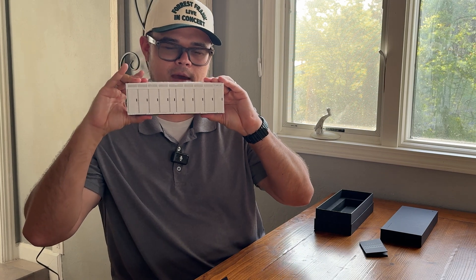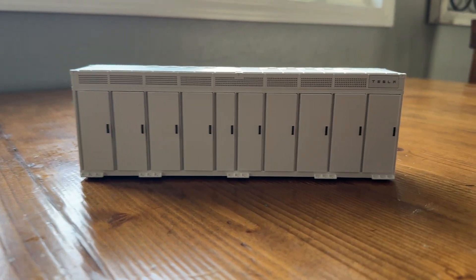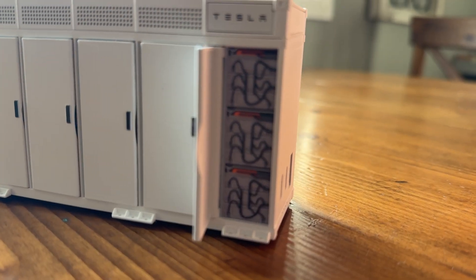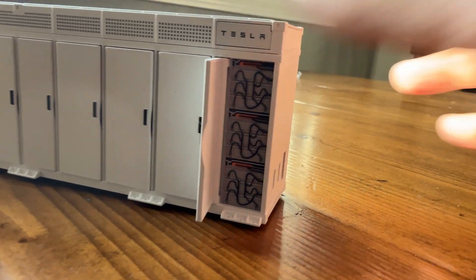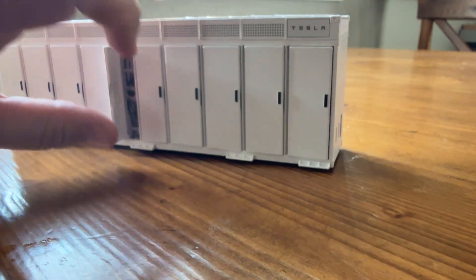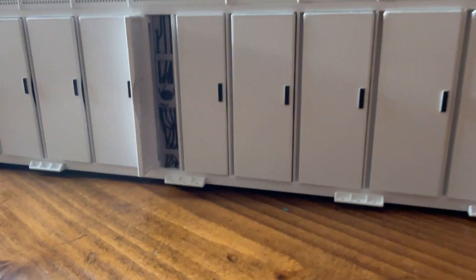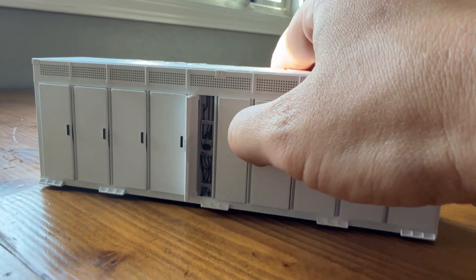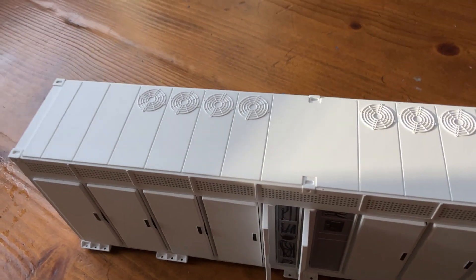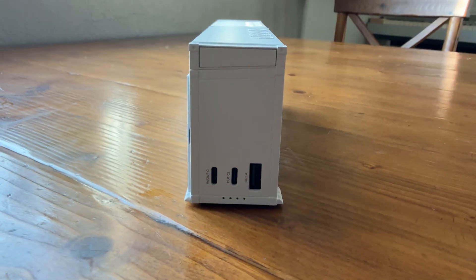Long story short, this is going to be a great portable charger for me personally, especially given the significance of the Tesla Megapack. Let me bring this camera closer. This is the Megapack itself — you can open up every single door and it will show you what's behind each one. You can see all the wiring inside, and as you get to the small cabinet doors you can see how it changes.